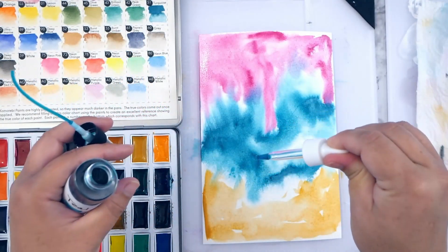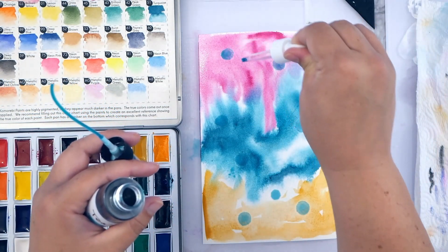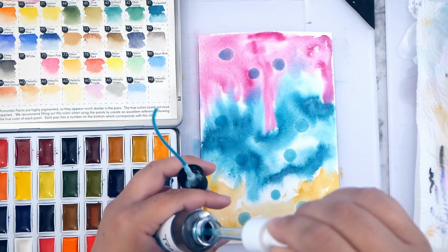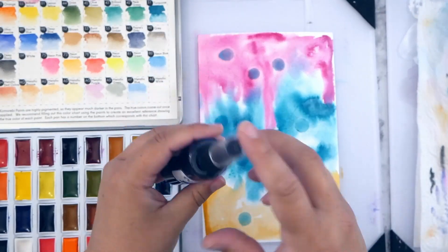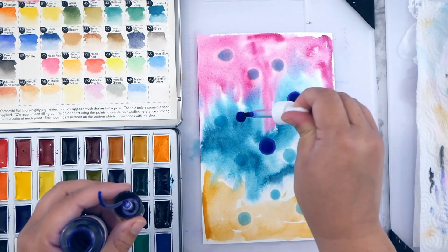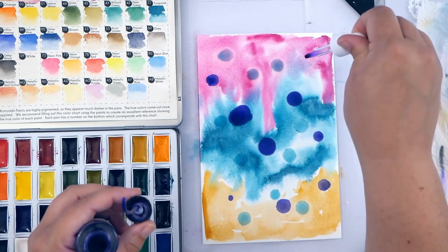Here I'm grabbing my alcohol ink — it's really nice and pigmented. If you apply it while the paint and water is still wet on your page, you'll get a really neat texture effect. It kind of pushes aside the watercolor and makes these really neat bubbles. I used teal and I'm also going back in with some purple, which comes out really nice and dark from the bottle.